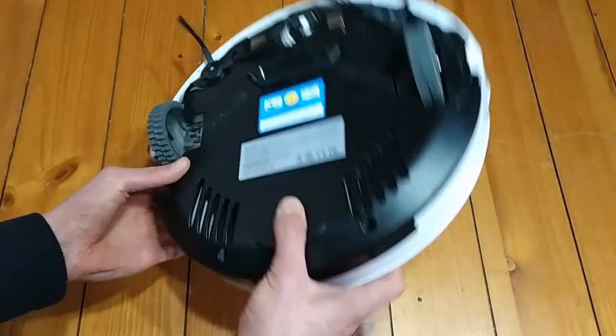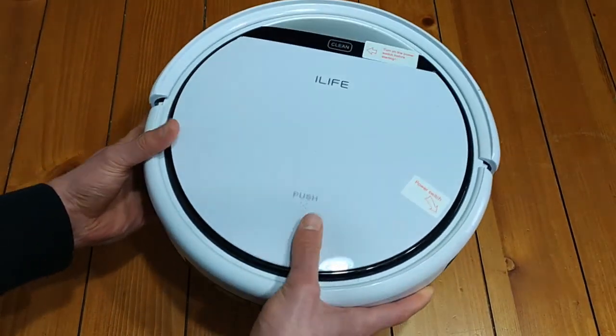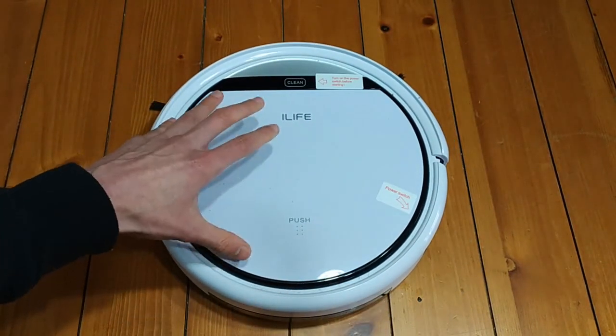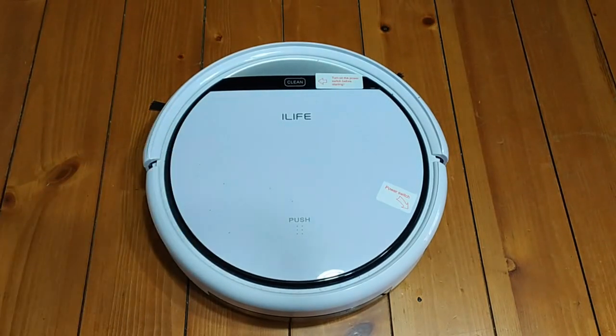But like I said, for 99 bucks, this is great. Especially if you can find one at this price and you've never had a robot vacuum before and you've been on the fence — a hundred bucks is a steal. Let's fire this guy up and get some footage of him bumping into stuff.